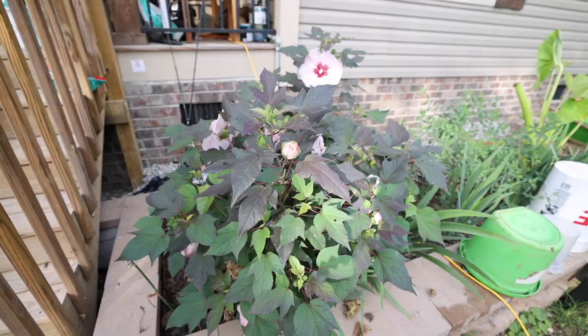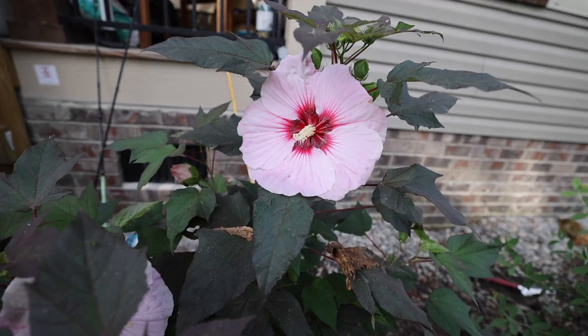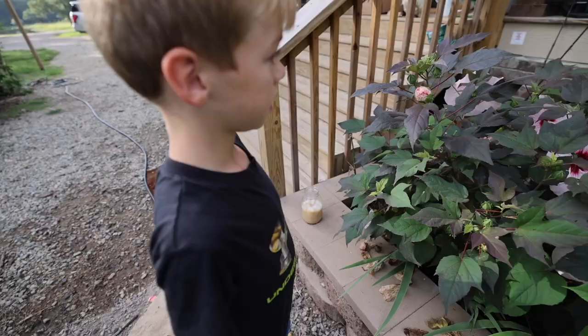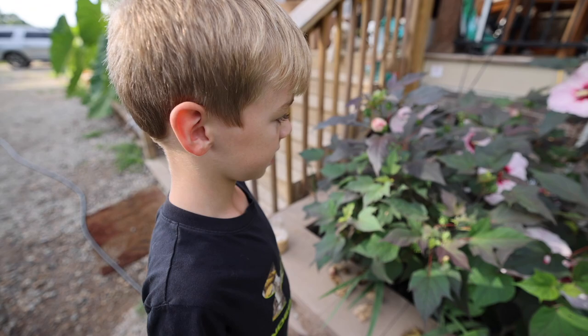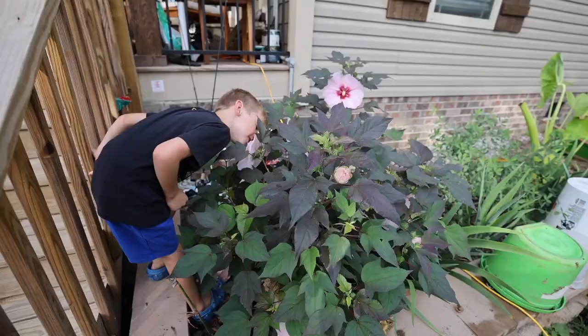One of my favorite things blooming in the garden right now is this hibiscus. My son Ben is here with me — he asked if it's a flower, and yes, it's a flower. Isn't that so pretty? He asked if it smells good, so I told him to get in there and smell it. I don't think it's particularly good-smelling, but I haven't really tried. He smelled it and said he didn't smell anything.